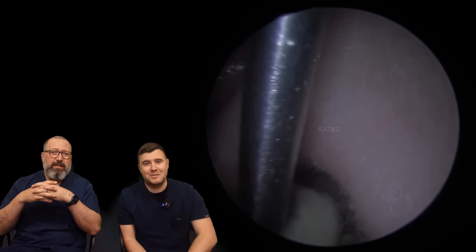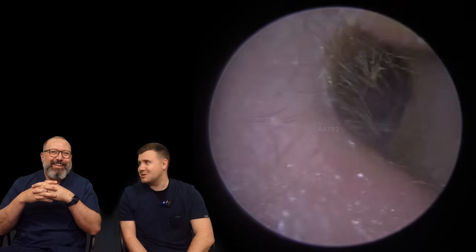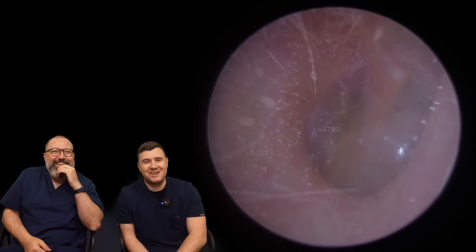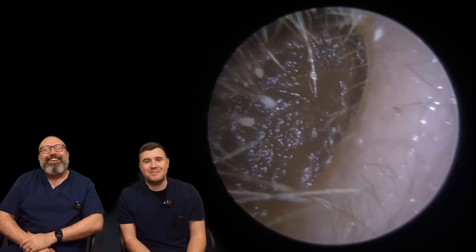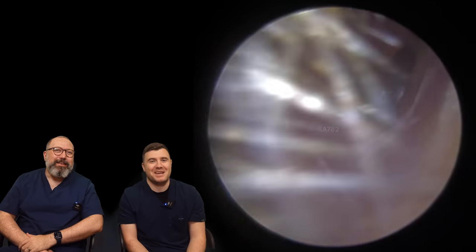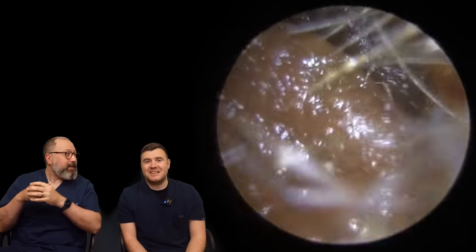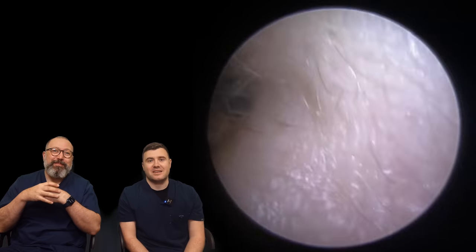So this is going on to my patient now — we finished the second one already, we're just talking too much. Pretty quick one on this one, it came out nice and easy. It was a plug with a lot of dead skin around the ends. And the ears were lovely — they looked nice and healthy.